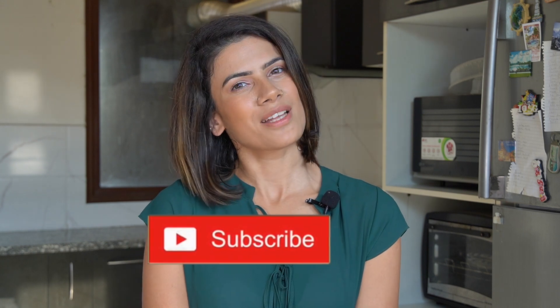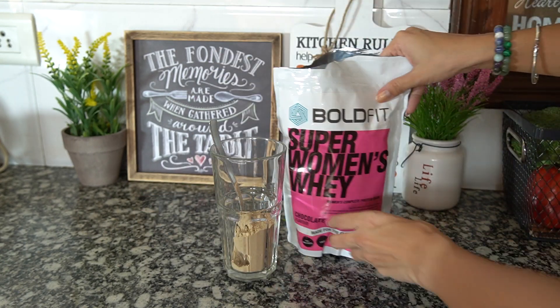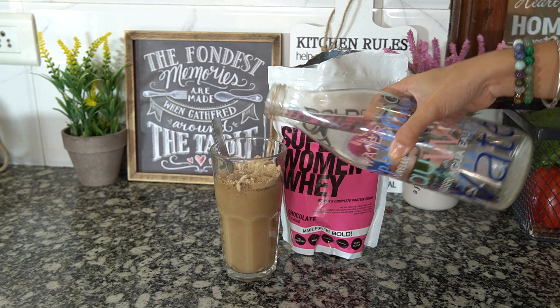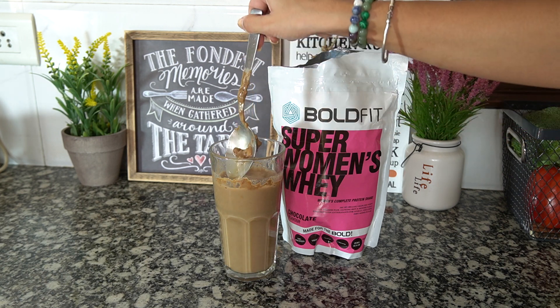Let's get straight into the kitchen and start cooking. I always start my day with a protein powder. This one is from Bold Fit — it is a special whey formula designed specially for women. I love the taste and the feel after it. Usually I have one scoop, at times even two.